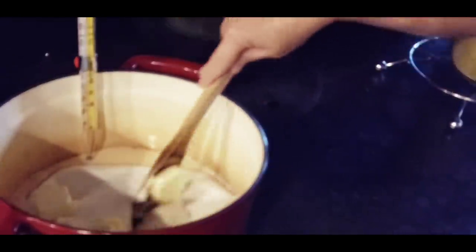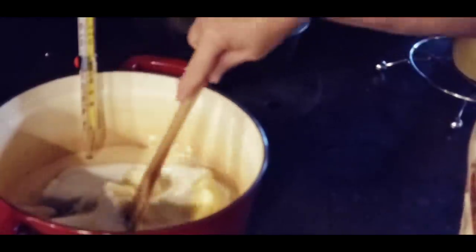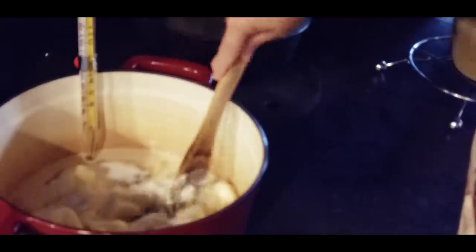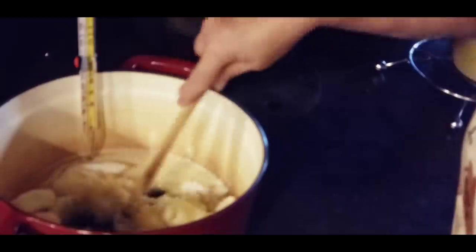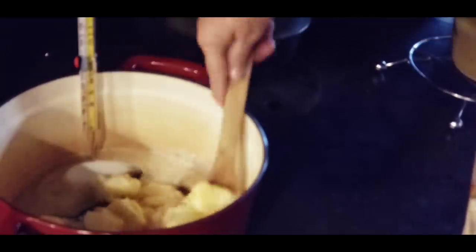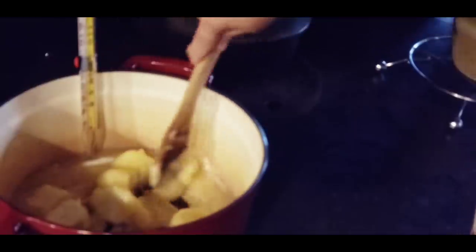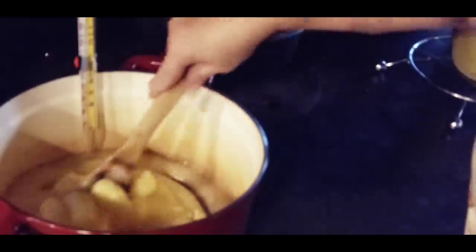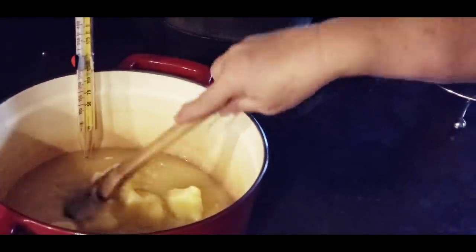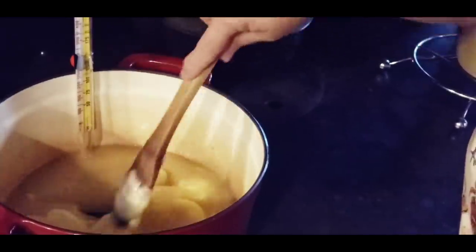I'm going to stir this good, let the butter melt, let the sugar dissolve real good. We're going to let this come to a boil, and we're going to boil it until it gets to the softball stage, which is about 234 to 240 degrees.